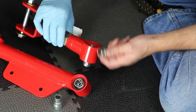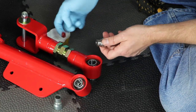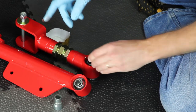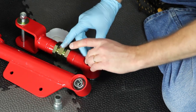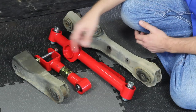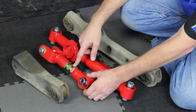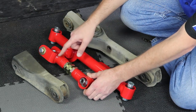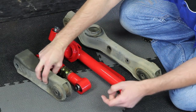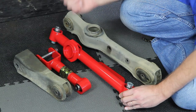The spherical rod end bushings need to be greased prior to installation. As you can see, there's quite a bit of difference between our factory control arms and our new ones from BMR. For starters, our new upper control arm is adjustable. We've set this to match the length of the factory one. Also our bushings are in pretty bad shape — those are going to be replaced by these new spherical rod ends which are much more rigid.